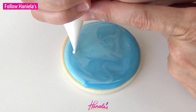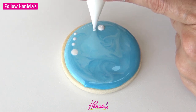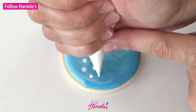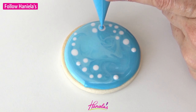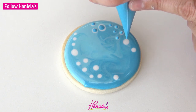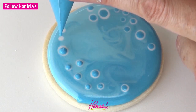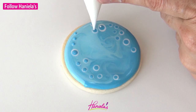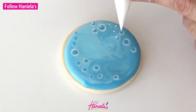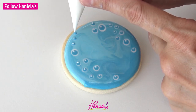Once you're done blending, we can create bubbles. To make the bubbles I'm using white royal icing and this is also 15 second consistency. I didn't really plan where I'm going to put the bubbles — it's just very random here and there. You can pipe them in groups if you want. Now we are adding some blue, the same blue I used for the base, piping a dot of blue in the middle of each white dot. To finish the bubbles we're going to add reflection — I'm piping a white dot on the edge of blue. Just make sure that you are positioning your dots in the same direction on all of the bubbles.